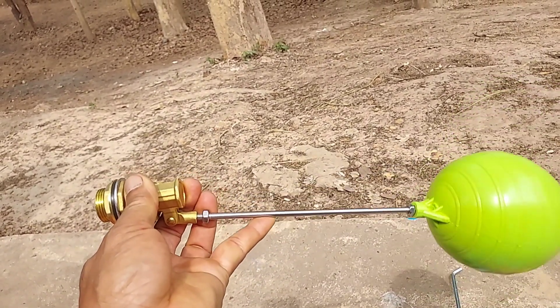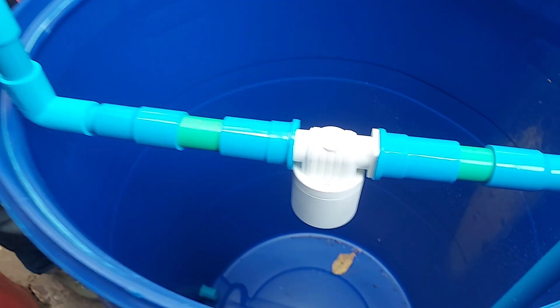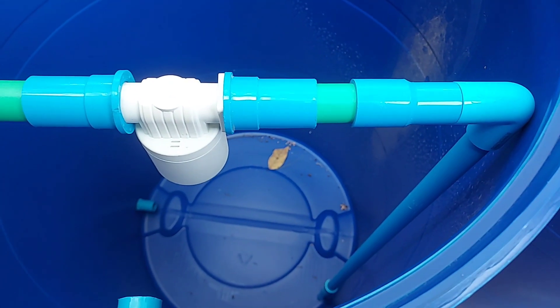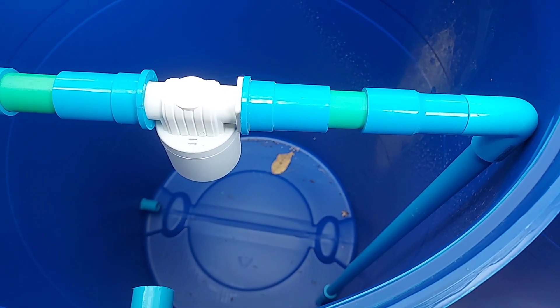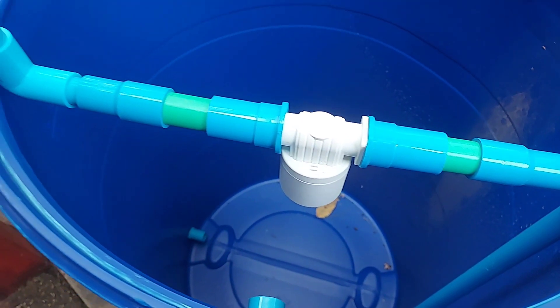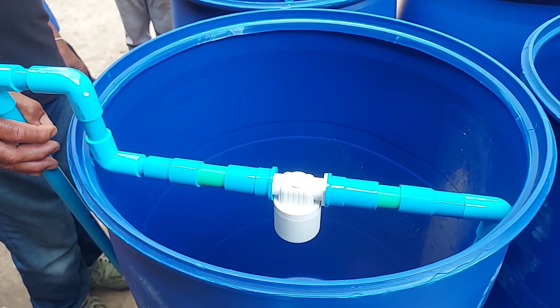To use the old one is quite complicated — we need to make a hole in the bottom. But today we have a new kind of float valve. This one is very simple and easy. We don't need to make a hole in the bottom; instead, the water input goes in on top like this.